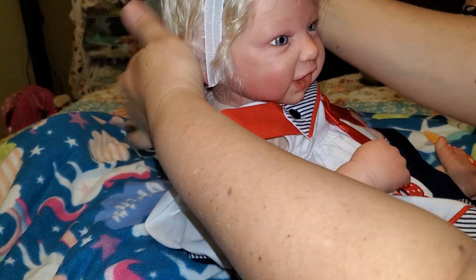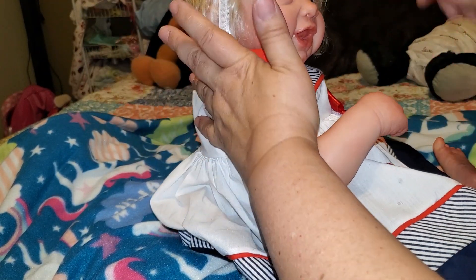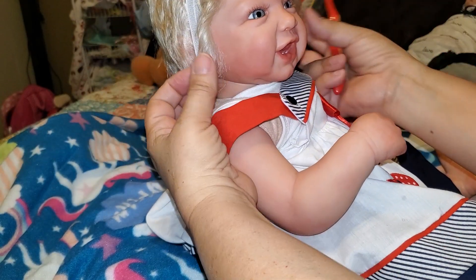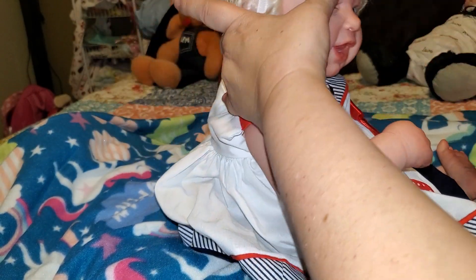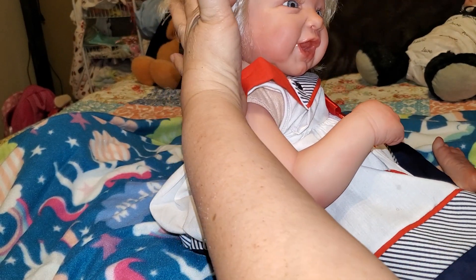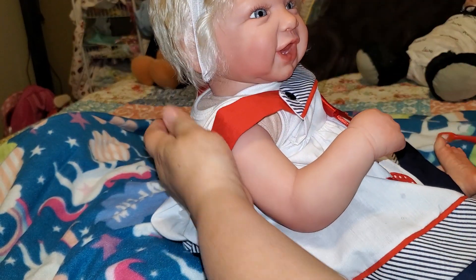In my weekend I basically just hung out with my grandson and we went shopping. I had to get a few things for my box opening because I have a baby going home in a couple of days — probably like five days or so. He should be heading to his mommy. That'll be Teddy. His mommy is anxiously waiting for him, so I had to go and get a few things for his box opening.